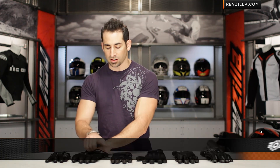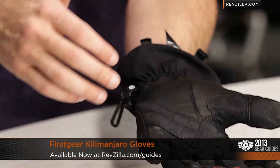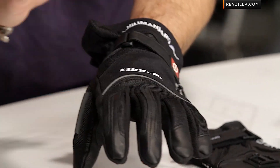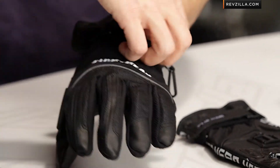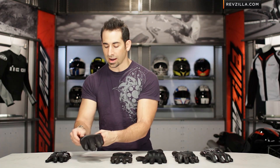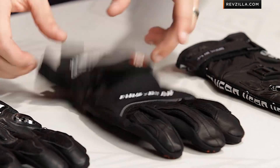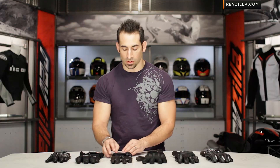Next up is the First Gear Kilimanjaro Air — a mixture of textile and mesh, basic at $63, with some reflectivity and a visor wiper on it. I'm wearing a size large. It's an American cut glove, lightweight, really suited for warmer weather riding but usable three season. You can wear this for touring or on the V-twin side of things; it's going to work for a lot of different riders.